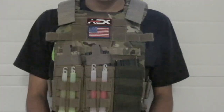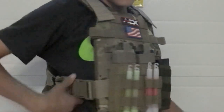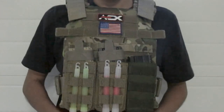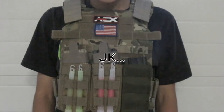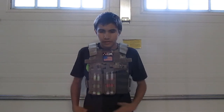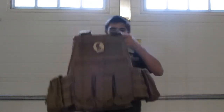Overall this is a very lightweight plate carrier. I have some replica SAPI plates in it, which makes it a bit more sturdy on me. It's very adjustable — I am six feet tall and weigh 150 pounds, and it fits very well on me. Let's go to some close-ups. It's a very small, low-profile plate carrier — really lightweight. I just have dummy SAPI in it.